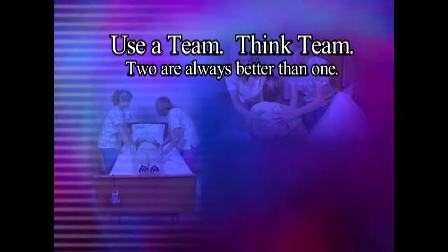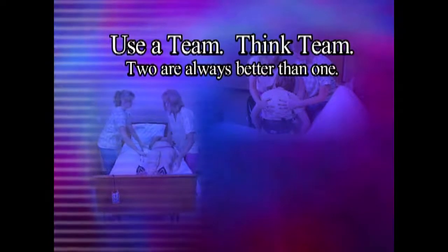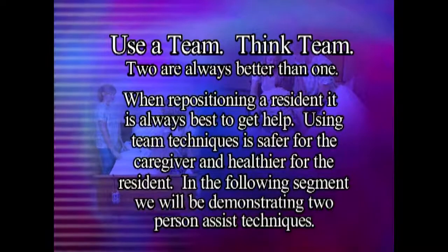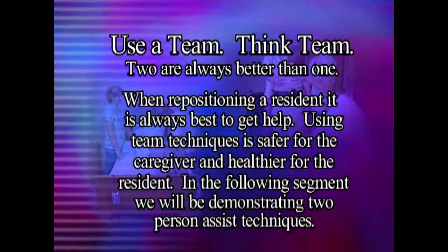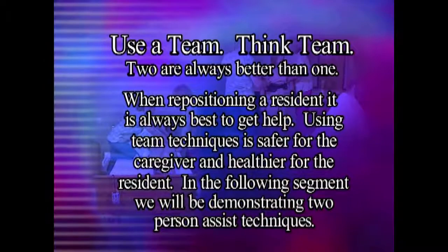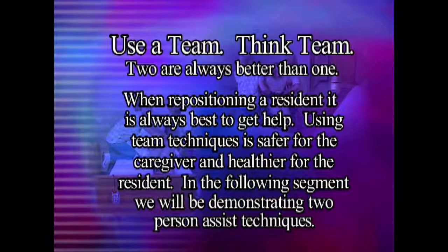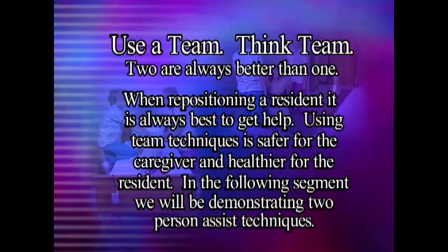Use a team. Think team. Two are always better than one. When repositioning a resident, it is always best to get help. Using team techniques is safer for the caregiver and healthier for the resident. In the following segment, we will be demonstrating two-person assist techniques.